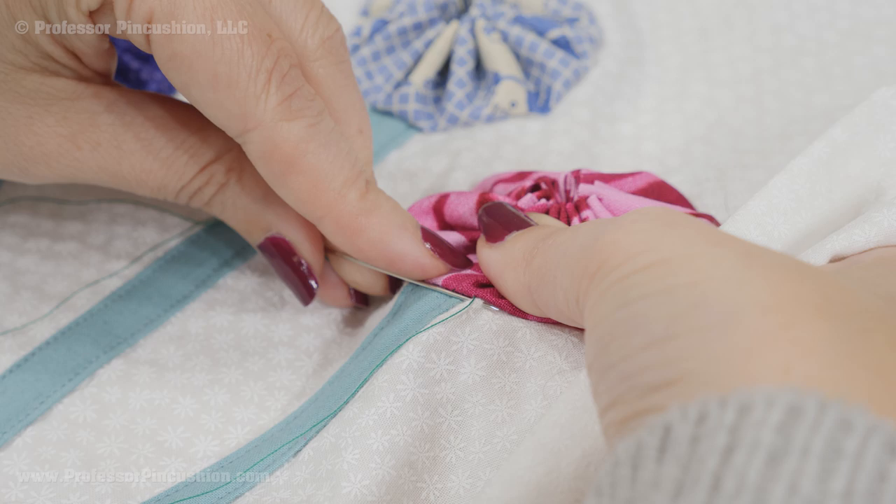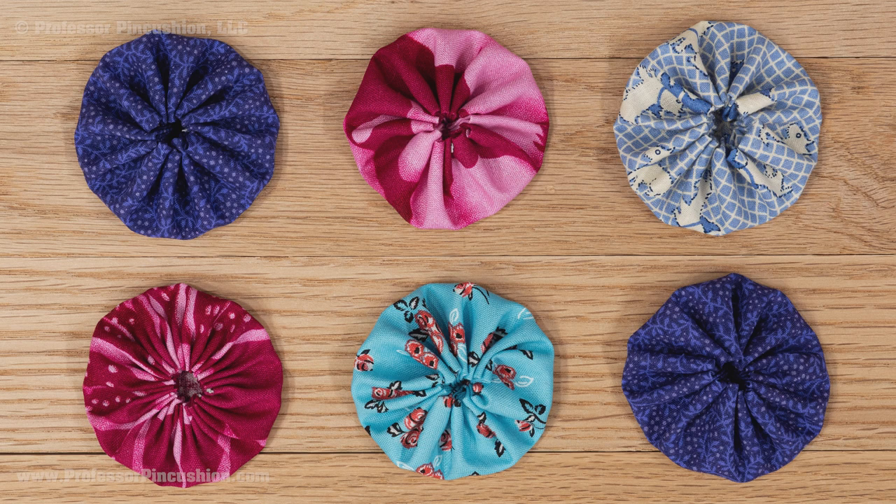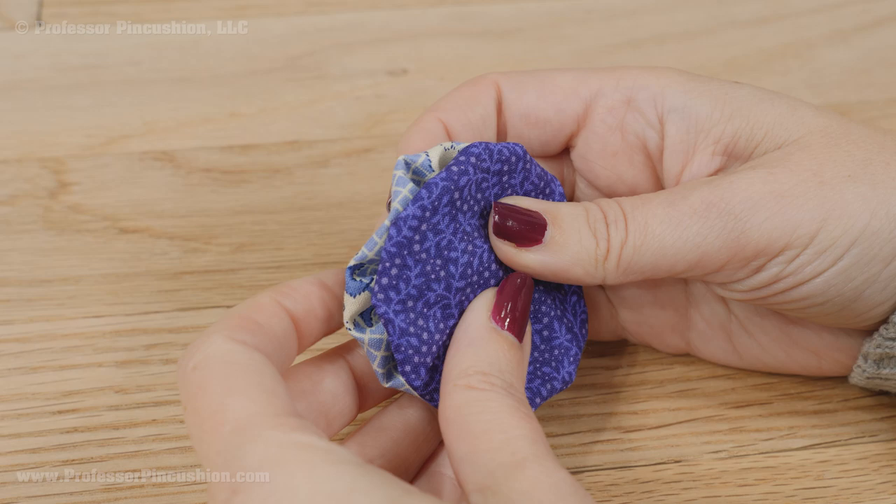Yo-yos can be stacked on top of each other by running a stitch through all the centers in order to create limbs for plush dolls. Another option is to sew yo-yos together side by side. To sew yo-yos together, place them so they are sandwiched together, right side to right side, basically opening to opening. Pop one on top of the other and then pinch one side — it doesn't matter which side.